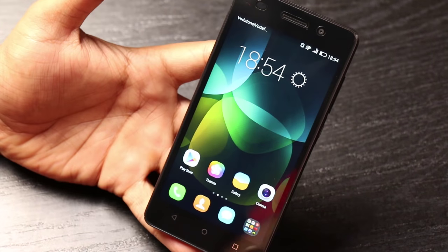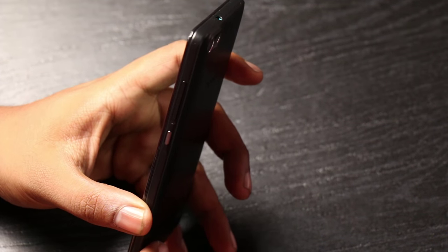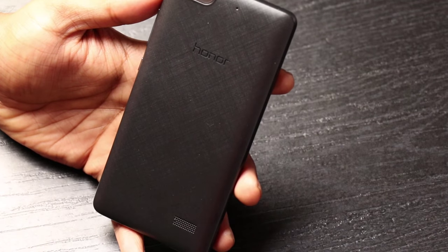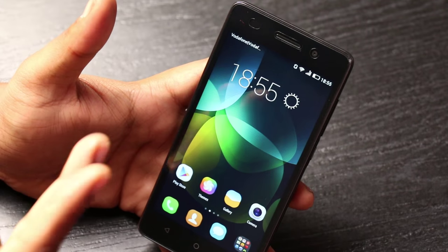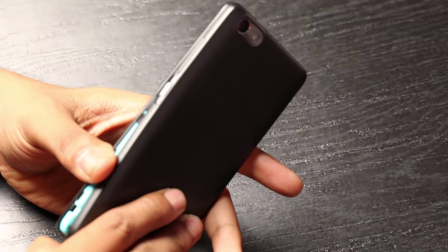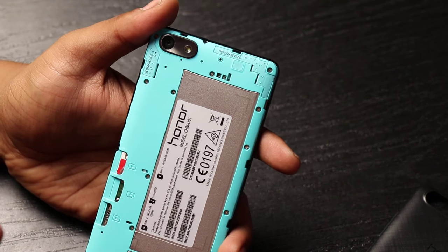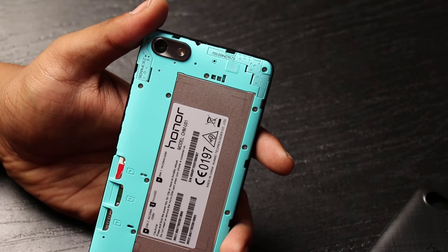In terms of design, it's a simple design that resembles the bigger brother, the Honor 4X. There is the power button and volume rocker on the side, a 3.5mm audio jack on the top, and on the back we have the speaker grill, a 13-megapixel camera with single LED flash. On the front there is a 5-megapixel camera along with LED notification and proximity sensor. Under the hood there is a 2550mAh non-removable battery. It has 16GB of internal memory with the ability to add up to 32GB of external memory.